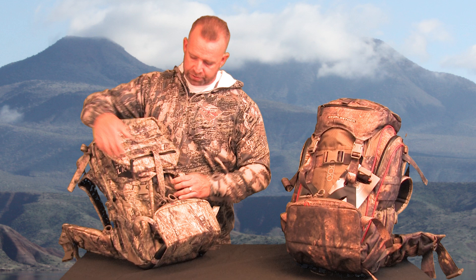Once you have your bag completely filled up, you do have a really large compression strap here to help you cinch everything down. And then on the bottom, this is where your bow carrier comes in, so you can use it for a bow carrier or for hauling out your game if you want to.